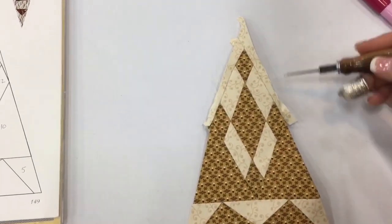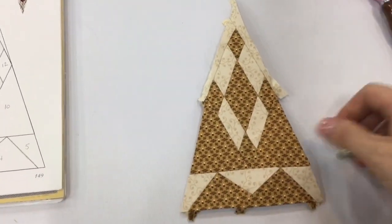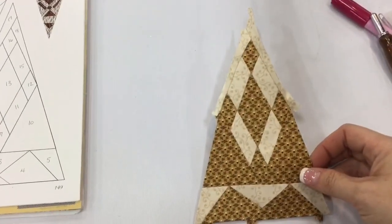Now that I've gotten my number 17 attached to make my tip, I now have a completed BR-12 triangle.